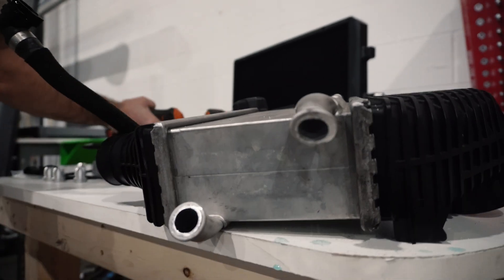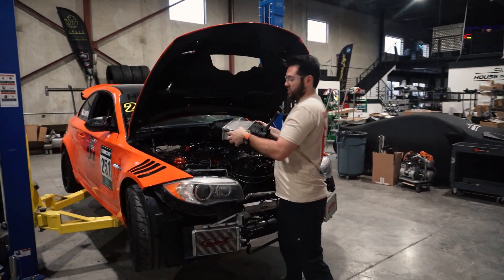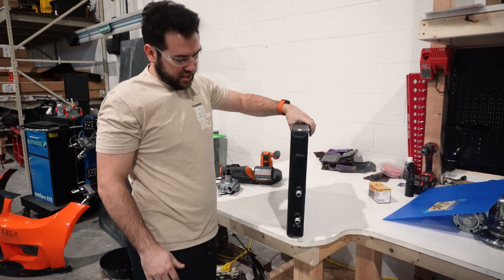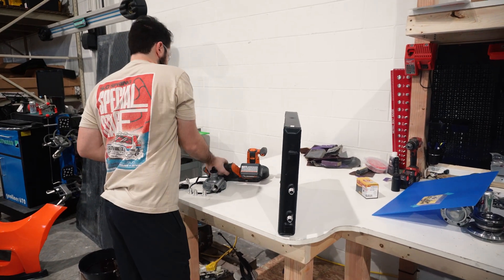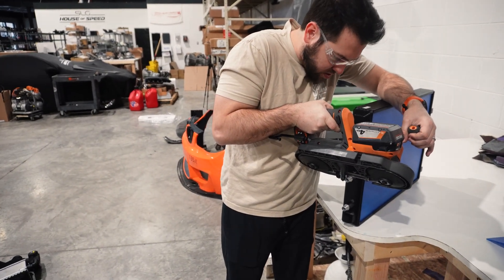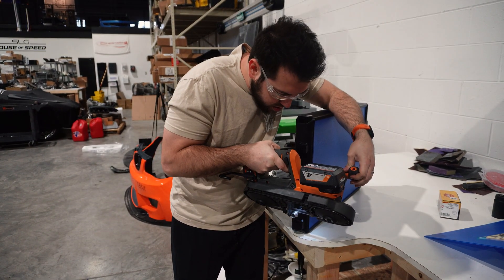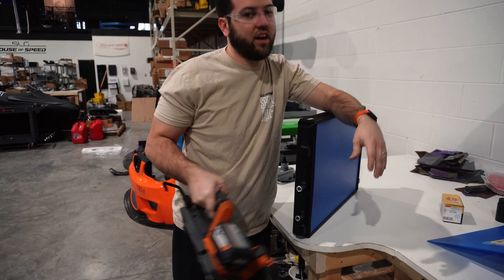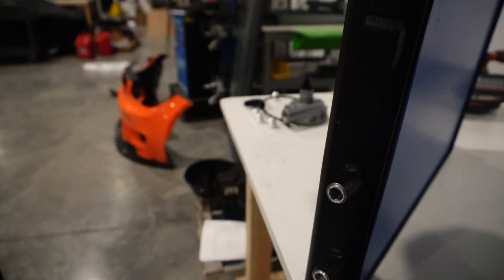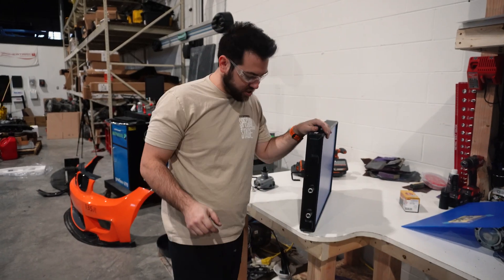All right, no turning back now. We'll clean off any debris — don't want it anywhere near the motor. Let's see if my 500 bucks instantly goes to waste. Boom — nice and clean cuts on the fittings. Now let's cut to Sean doing some welding.